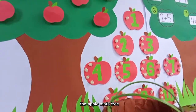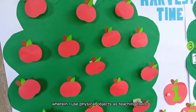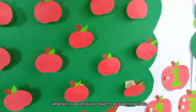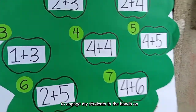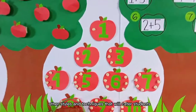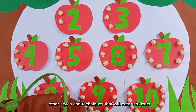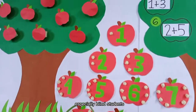The Apple Mat 3 is a manipulative kind of instructional material wherein I use physical objects as teaching tools to engage my students in the hands-on learning of mathematics. I also utilize other styles and techniques that will cater to students with learning disabilities, especially blind students.